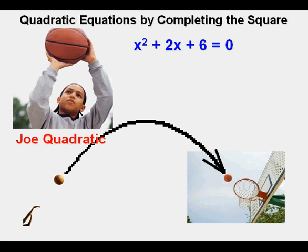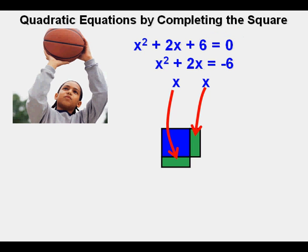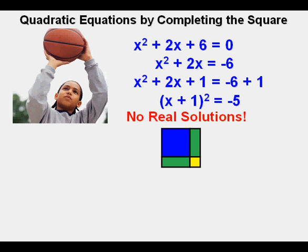Joe will complete the square to solve x squared plus 2x plus 6 equals 0. The first thing Joe does is move the 6 to the right side where it becomes negative 6, giving x squared plus 2x equals negative 6. Since Joe has 2x, he has just one x for either side of the x squared algebra tile. Joe completes the square by filling it in with the little squares — in this case just one little square — so he adds 1 to both sides. This simplifies to quantity x plus 1 squared equals negative 5. When Joe takes the square root of both sides, the square root of negative 5 is not a real number, so there are no real solutions to this quadratic equation.